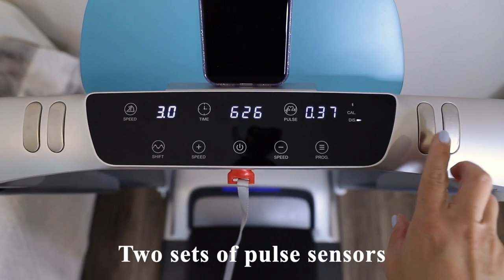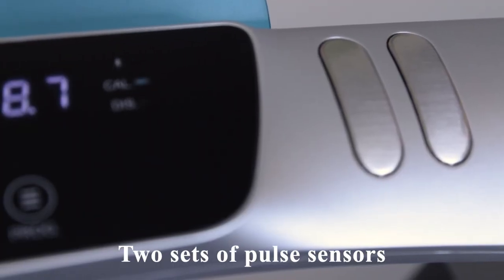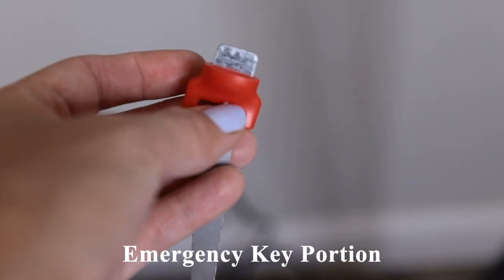If you'd like to check your pulse, there are two sensors on either side for you to do so. This is what the emergency key looks like.